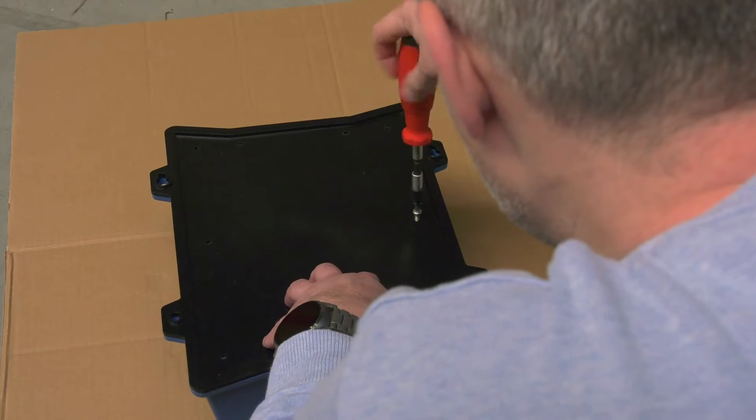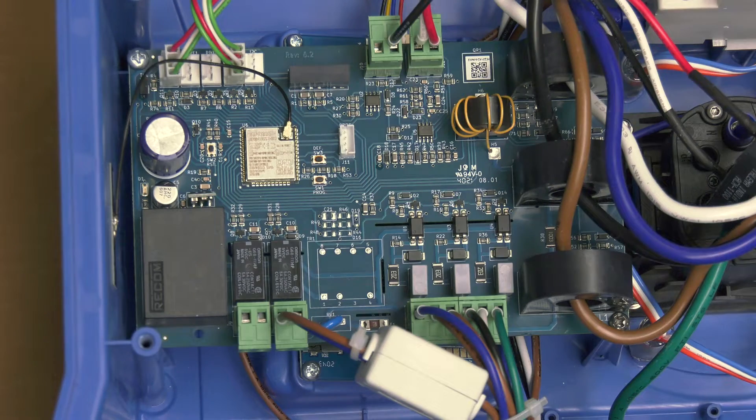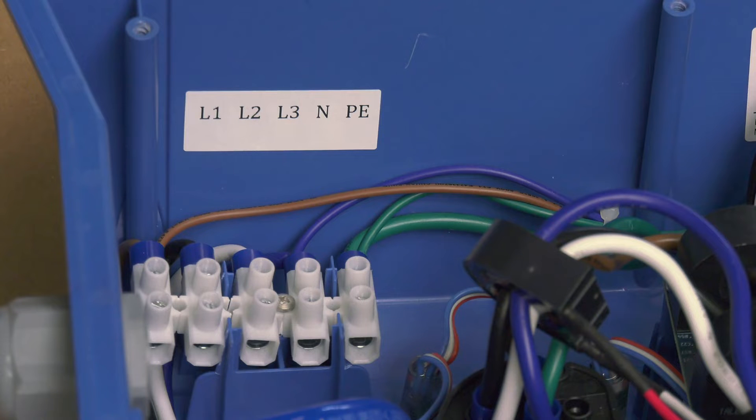To access the connections inside the charging station you need to remove the black backing plate by removing the eight stainless steel screws. Inside the unit there is a control board and screen, the three-phase relay that turns the power on and off, as well as the electric vehicle socket and connections for the incoming supply.